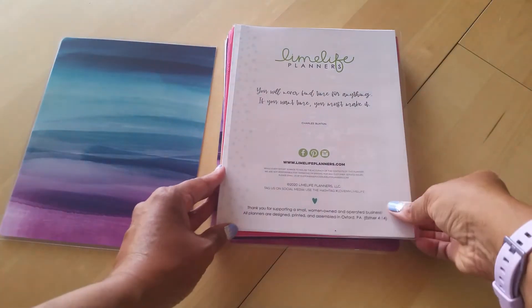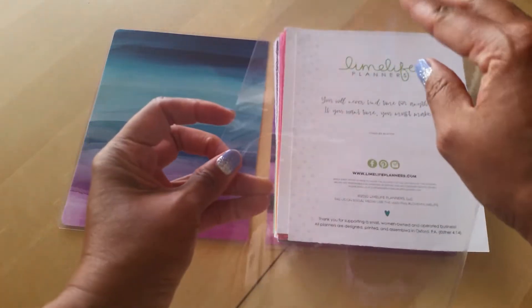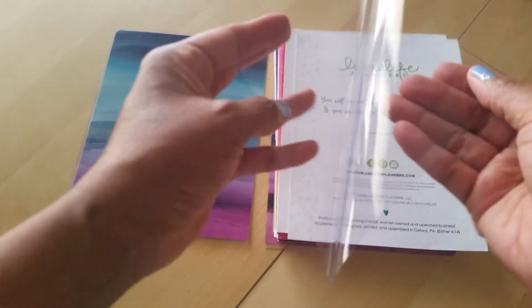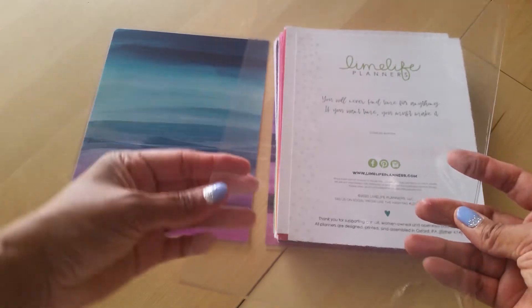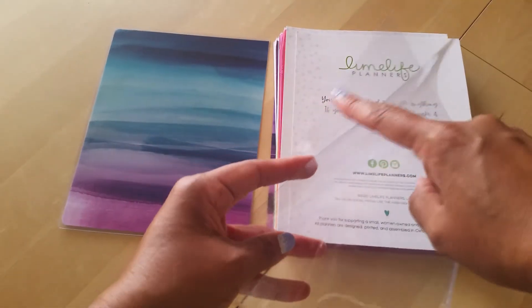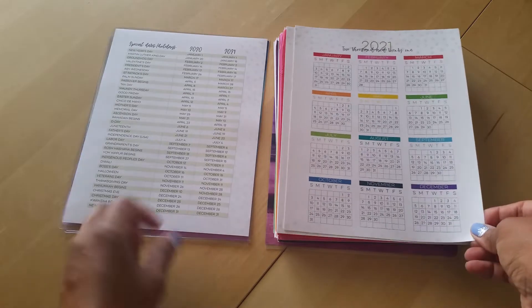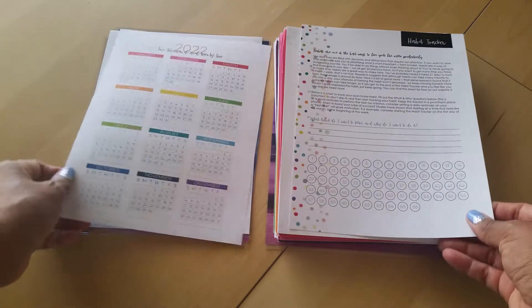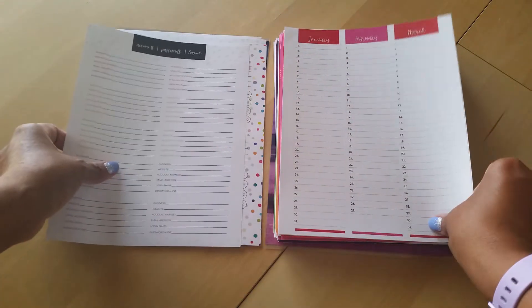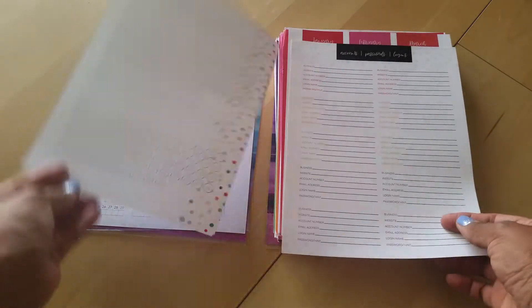Looks like you get a little clear pocket dashboard here. I can't remember what it's called but it's a little pocket - it's clear and you can slide in a design or photos, whatever. This side is open so you can punch right here and that'll prevent any pages from falling out. Then you have your title page, your dates, a year-at-a-glance calendar for 2021 and 2022, and then a habit tracker and a passwords page.